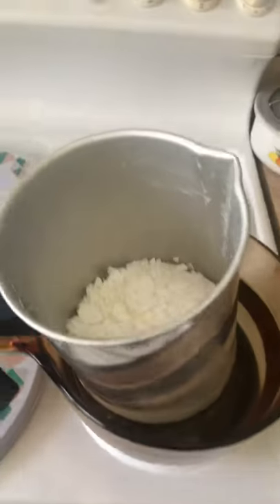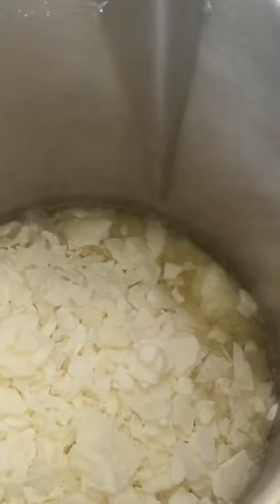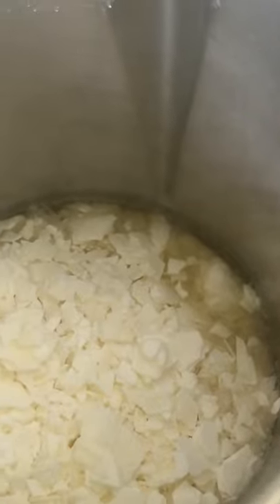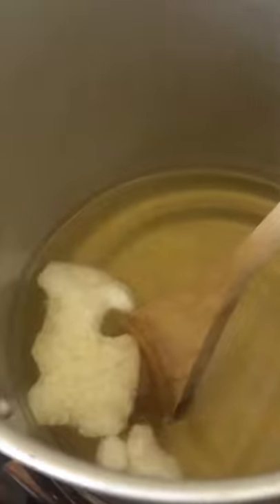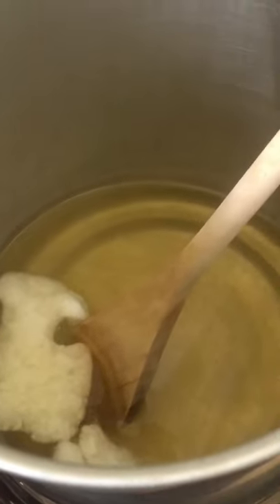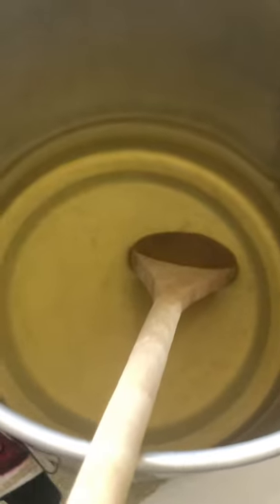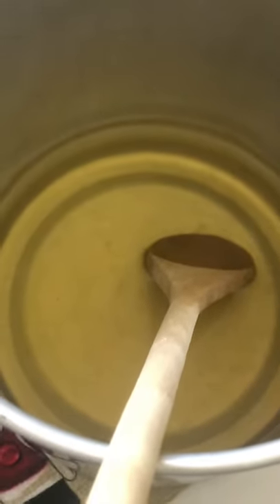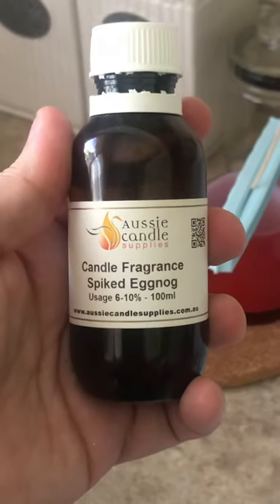In a moment as you can see, the wax inside is starting to melt and it's melting even more. You're going to want to heat your wax until it looks like basically clear water.